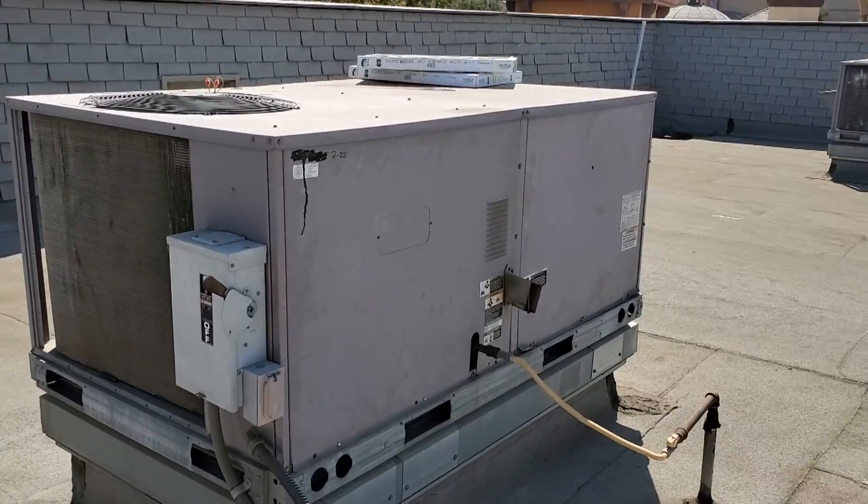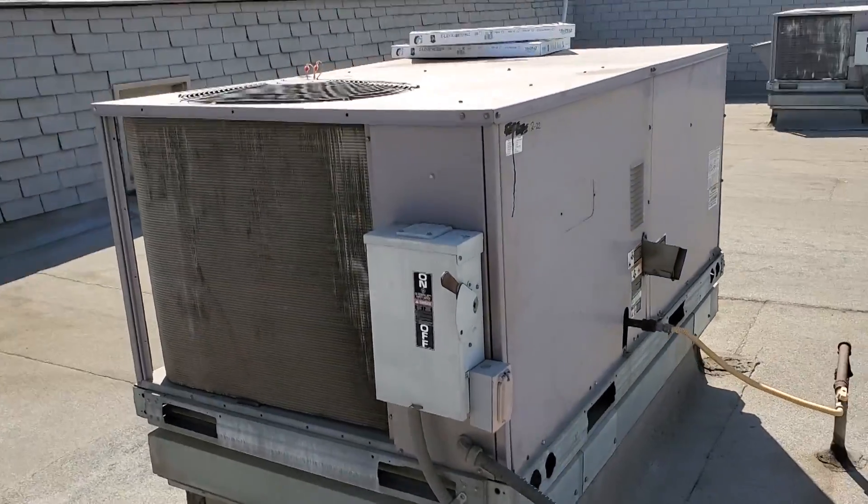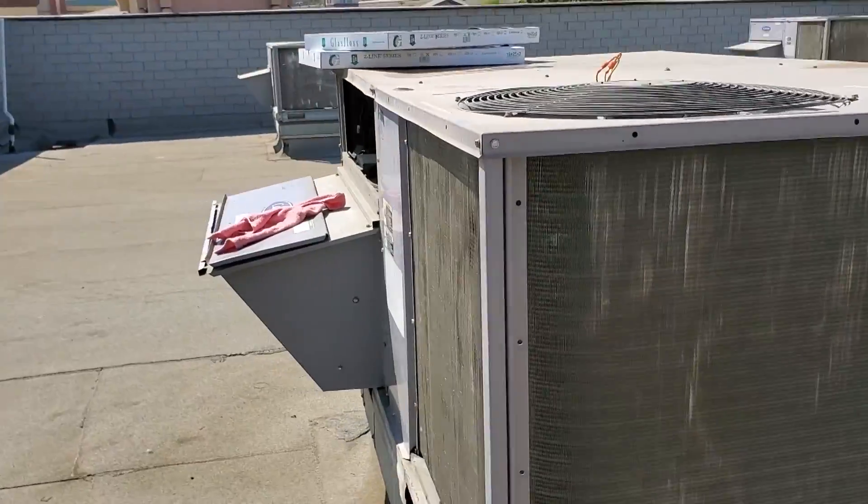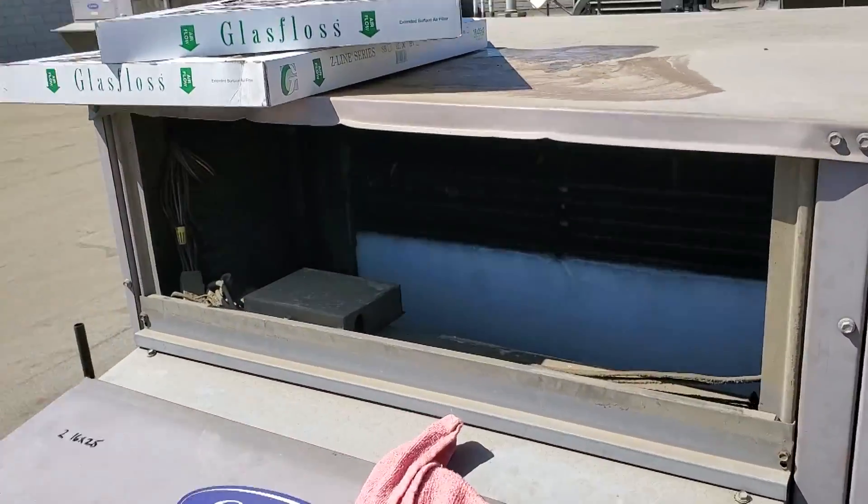We've got a carrier package unit — this is a little guy, probably a 5-ton. I'll look at the information right now. The customer is complaining that it's not working. We pull out the filters and we are iced up.